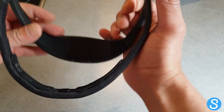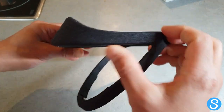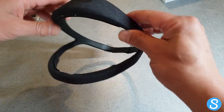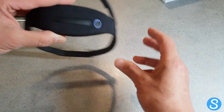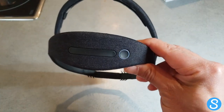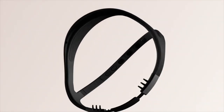Very nice build quality — feels like a real premium product. Really looking forward to checking this out. We're going to take a deep dive and do a full review of the product on the website, so head on over to sleepgadgets.io. There'll be a link in the description for the full review, where we'll be going in depth so you can find out everything you need to know about the Dream 2.